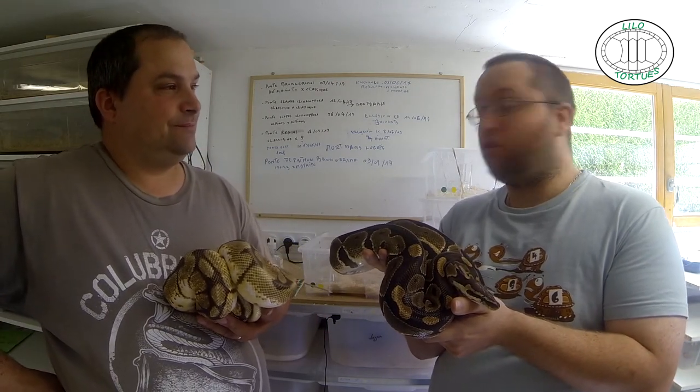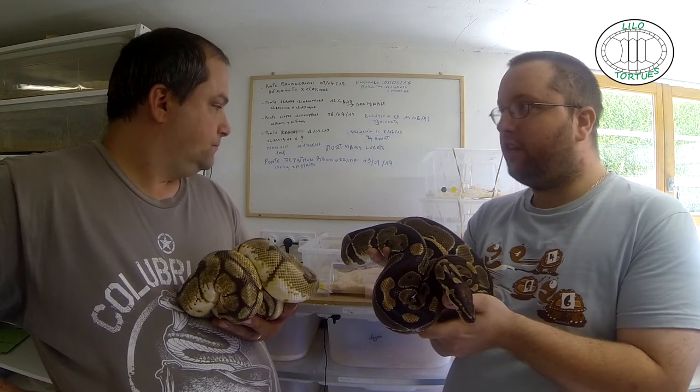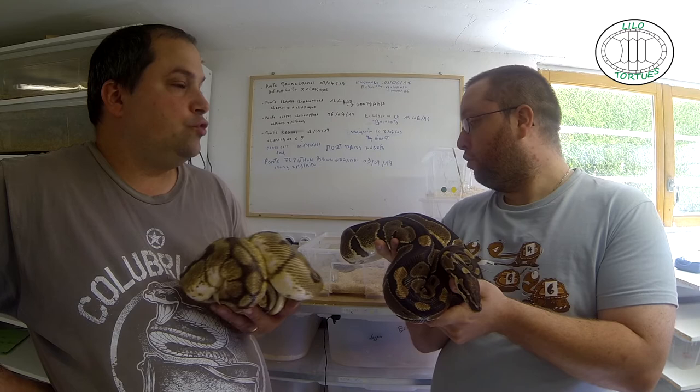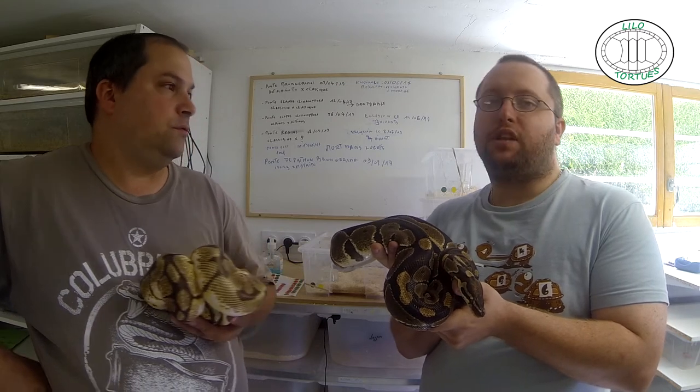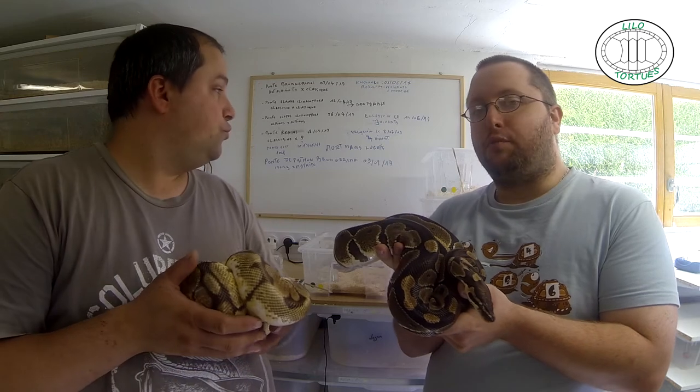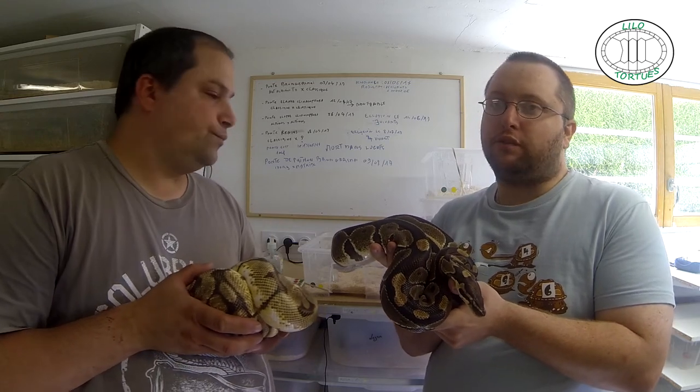Donc voilà, on va vous montrer ça sur les deux. Donc en reproduction, tu as eu deux spiders et deux classiques. Ça reste quand même raisonnable. Les spiders, certaines mutations ont une tare, comme les spiders notamment. Là, ils ne l'ont pas développé. Ça peut se développer, ça peut ne pas se développer. Si ça ne développe pas, tant mieux.